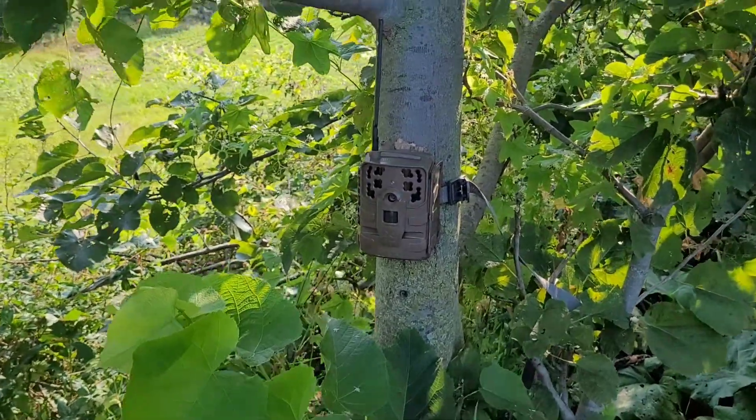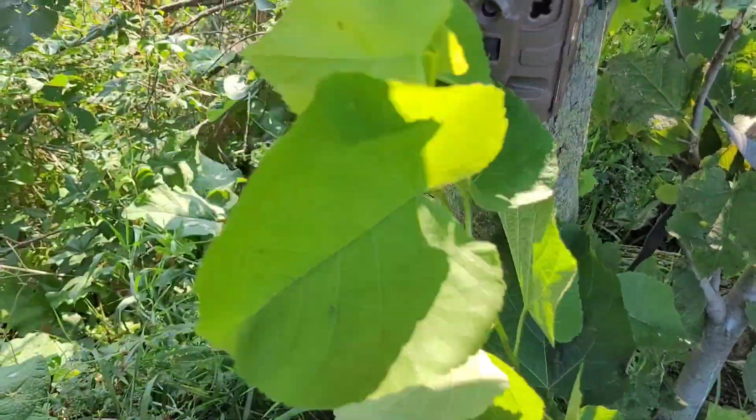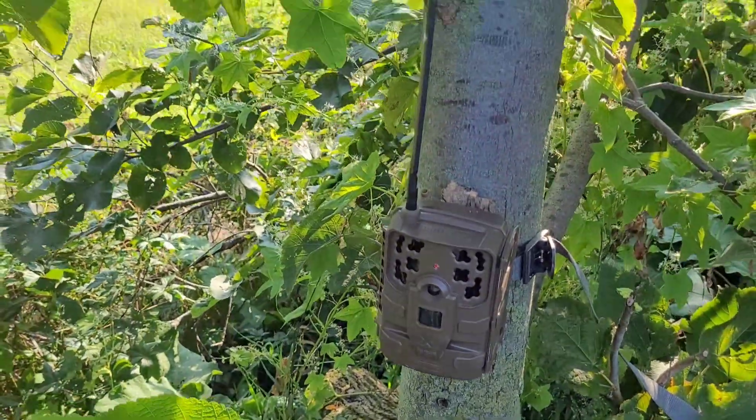What's really irritating is some of the vegetation grows and ends up in front of the lens of the camera, which causes the camera to take pictures. I'm going to trim some of this up. When the wind's blowing pretty decent, obviously it takes a picture of that and wastes space on the card.